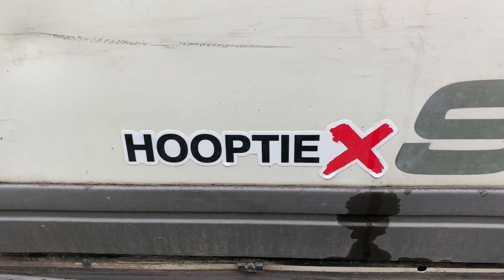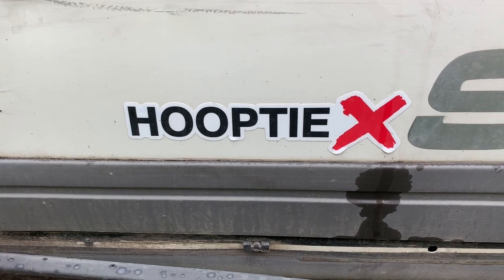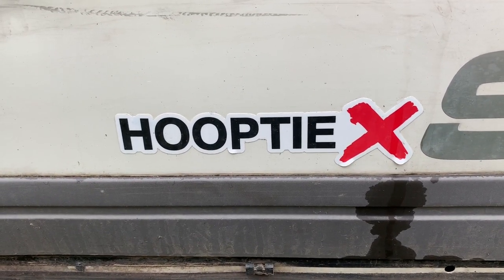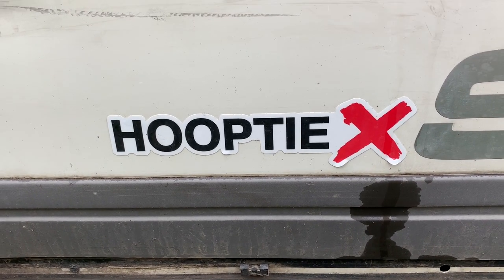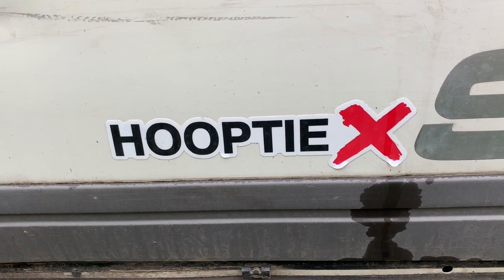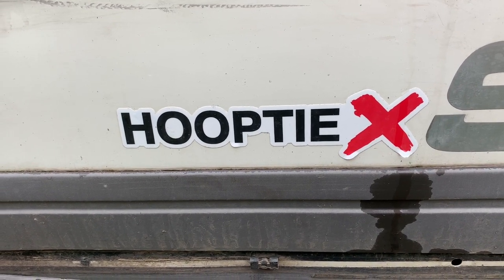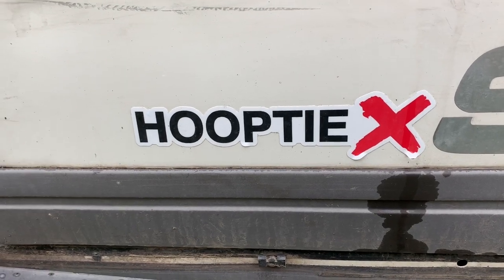I went into what Gambler 500 was in another video, but if you don't know about Hooptie X or Hooptie Cross, check it out. It's pretty much rallycross racing for really shitty cars like this. You can pretty much run whatever you want as long as it has a factory roof and some pretty basic safety stuff. It's a great time, low cost — pretty much the cheapest way you can get out there and race. It's pretty awesome, so definitely check it out.